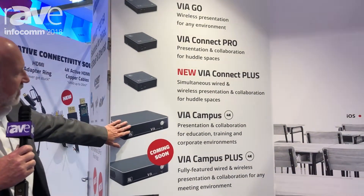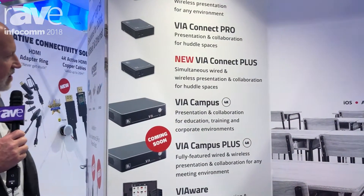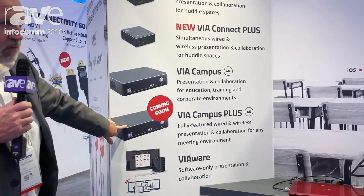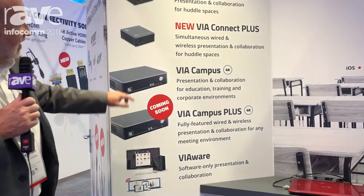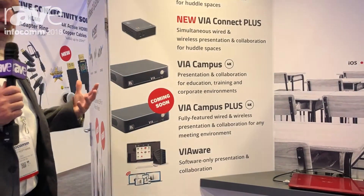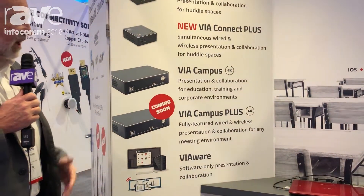We then have the VIA Campus for higher education applications, which brings in 4K resolution. Very soon we're going to have the VIA Campus Plus, where we'll add that HDMI input to get that same functionality — having the ability to be both wired and wireless in the same meeting.